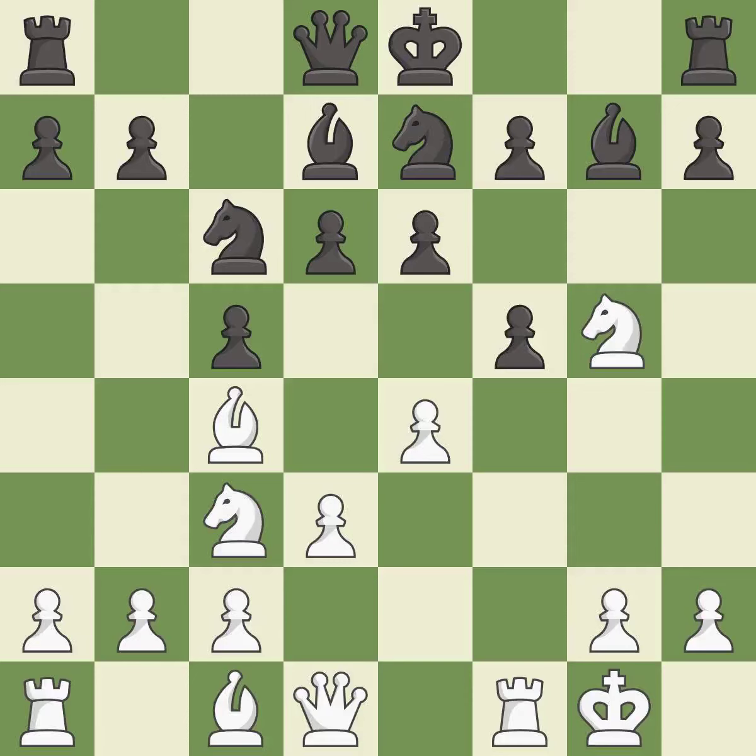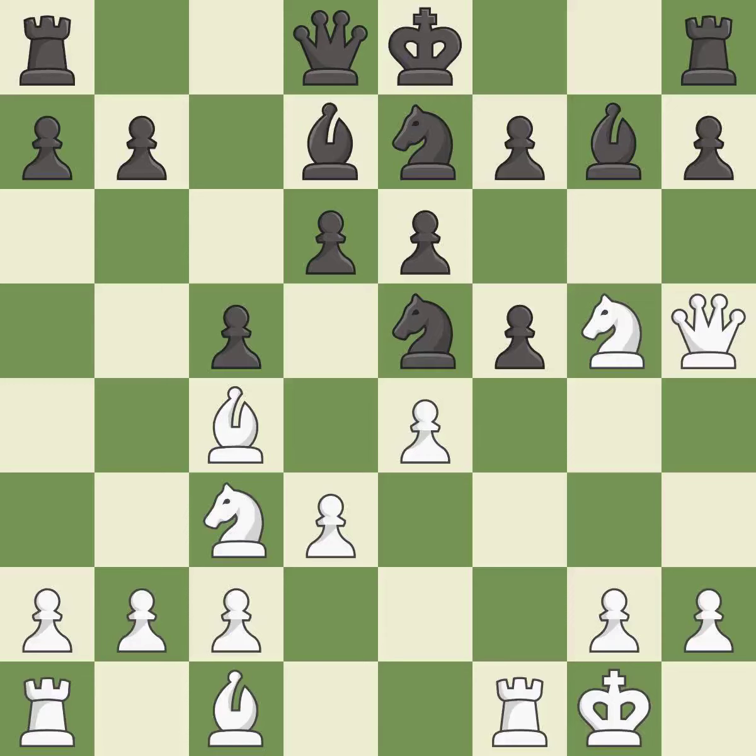It is a great move. This permits the opponent to unpin a pawn, allowing it to provide defense — it is an inaccuracy. This loses a queen. This threatens to kick a knight. There was only one good move in that position. This ignores an opportunity to unpin a pawn, allowing it to provide defense — it is a blunder.